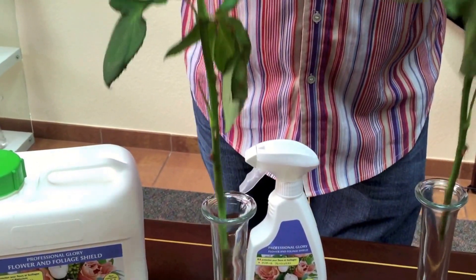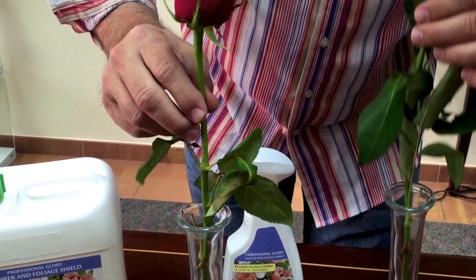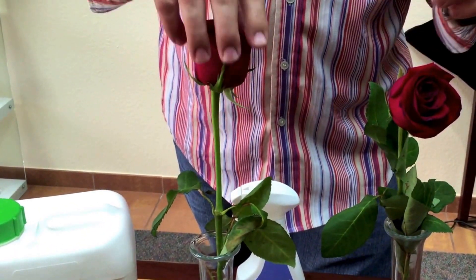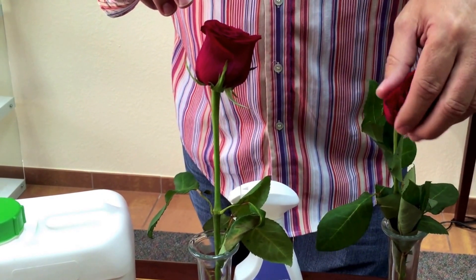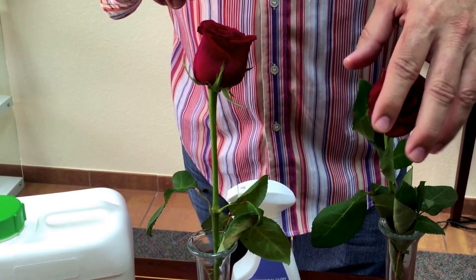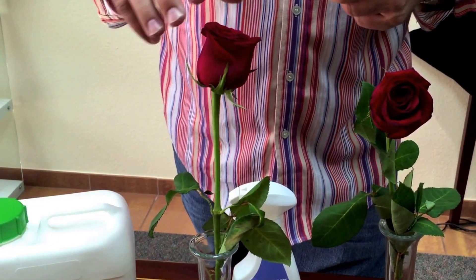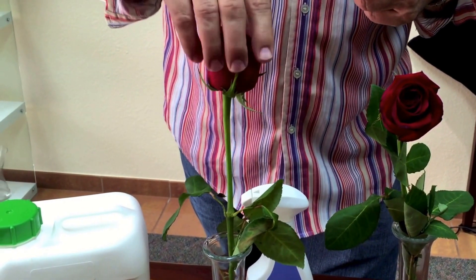You know, back in the day they were always talking about smell-o-vision — well, I wish they had touch-a-vision, because if you could touch these you would feel how soft and lifeless the untreated one feels. It's like the fish handshake. And you touch the treated one and you still feel some turgidity to the bloom.